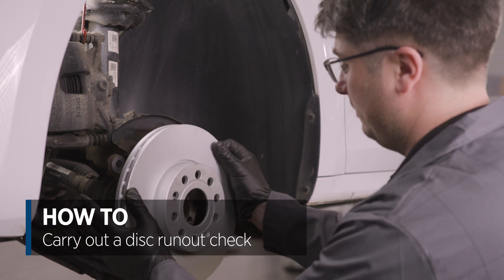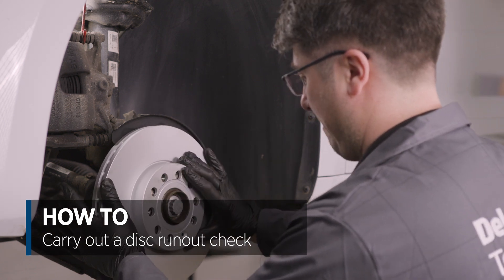To establish whether a disc has run out, you must use a dial gauge to determine whether the face of the disc is running true against a fixed point on the vehicle. To feel the effects of disc run out, only a very slight indication on the dial gauge would need to be present. This can cause the common symptoms of brake or steering shutter, a pulsing brake pedal, and uneven wear on brake pads. Let's cover how to carry out a disc run out check and show how it differs to DTV.